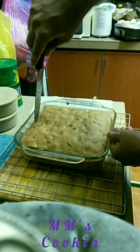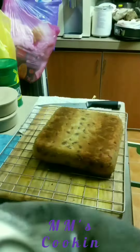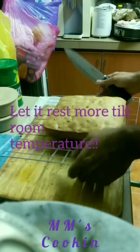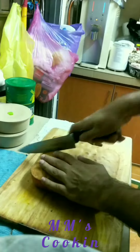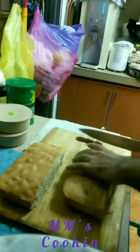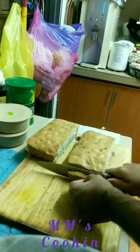Once it's done, please cool it down because if you start to slice it when it's hot or warm it's going to crumble. So rest it. Now here comes the slicing part — slice as thin as you can.